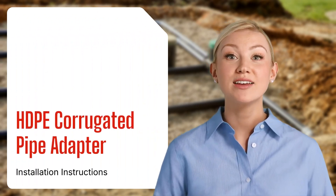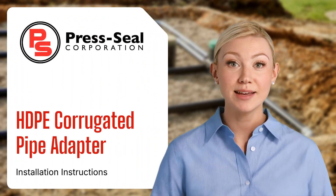Hello! Welcome to this tutorial on the HDPE corrugated pipe adapter from Press Seal.